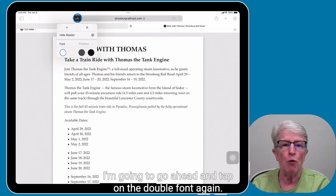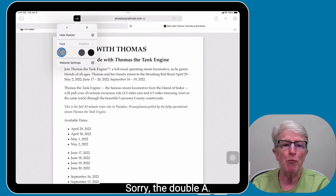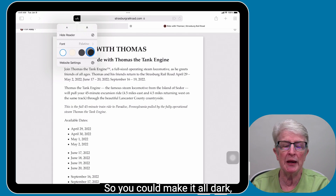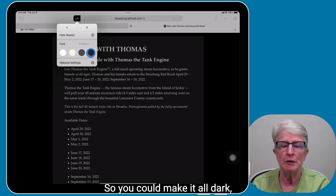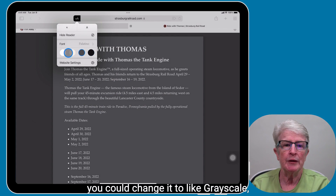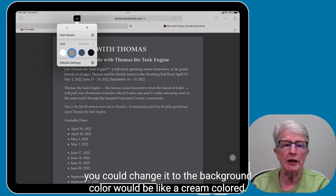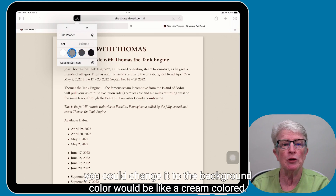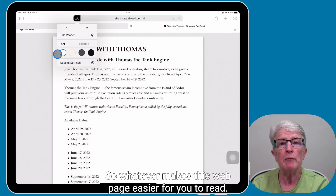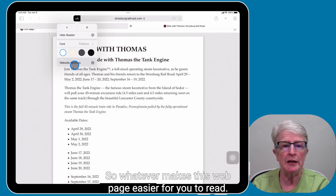I'm going to tap on the double A again. You can also change the color of the background that you're reading if it would make it easier for you to read. So you could make it all dark, change it to grayscale, change the background color to a cream color, or go back to white — whatever makes this web page easier for you to read.